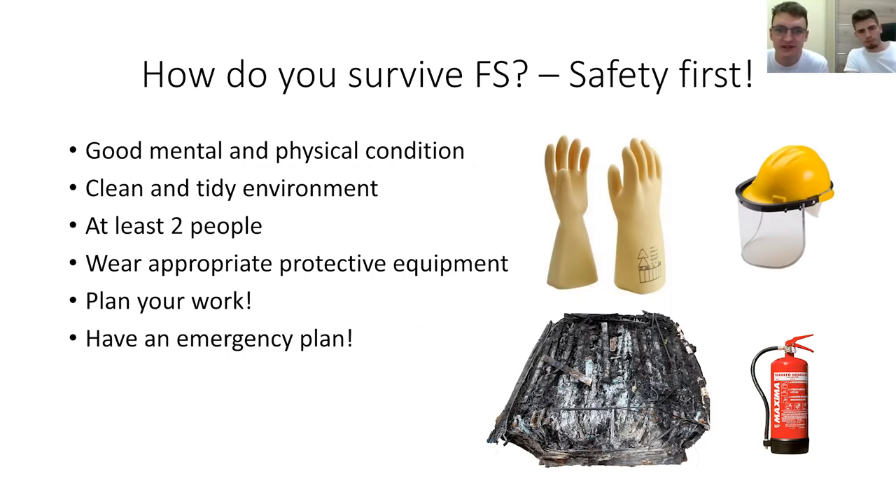How do you survive Formula Student? That's a good question. First of all, if you start to work on a high voltage system, especially on high voltage batteries, you have to be in good mental and physical condition. You have to focus on your work and not be distracted by anything. Before you start your work, you have to clean up and tidy your workshop — that's a main thing.